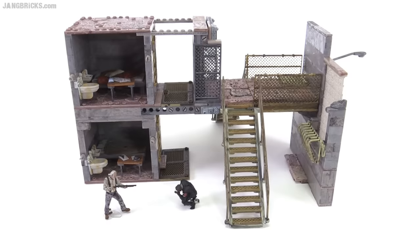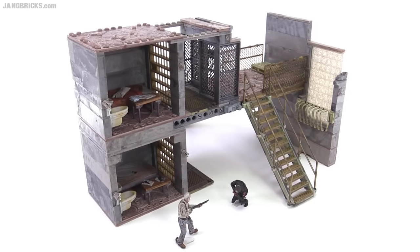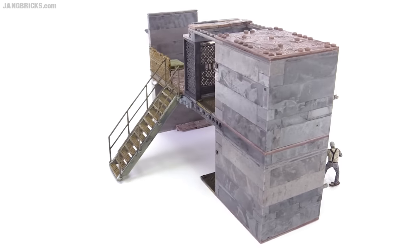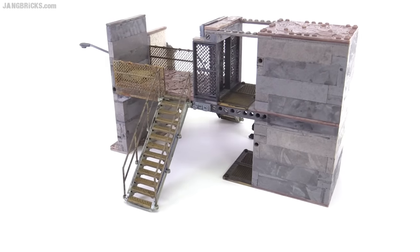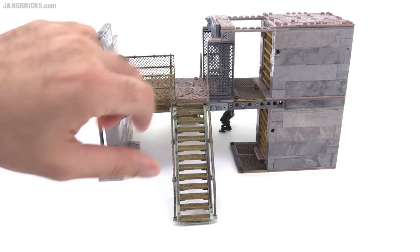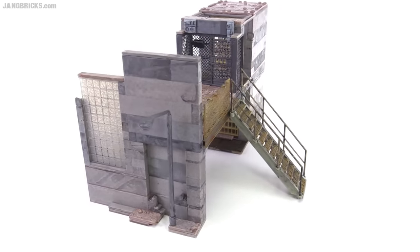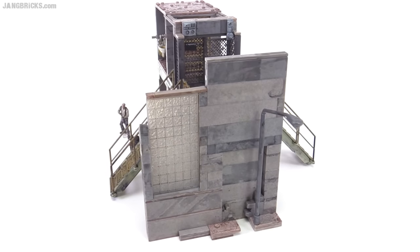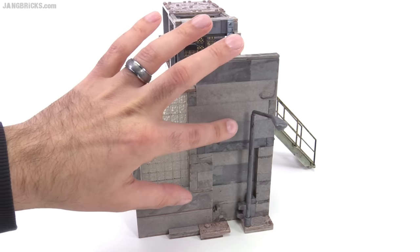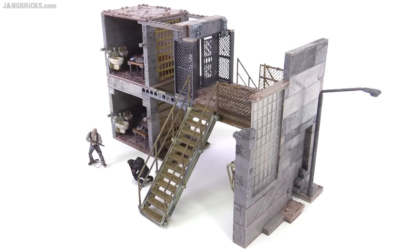First up, here's the prison catwalk set which comes with 368 pieces. This kind of defines the structure for the major inner cell block section of the prison. It includes a staircase going up to the upper level on one side and a staircase on the other. I had a little bit of trouble finding all the right parts to make the correct kind of striation, as there are slight differences between the colors used for some weathered pieces.